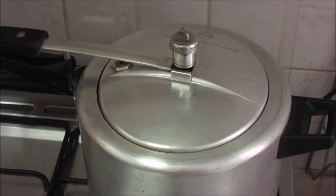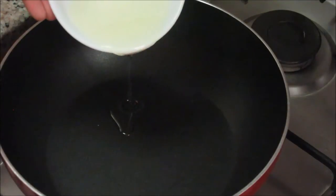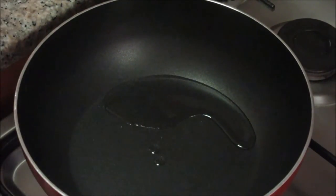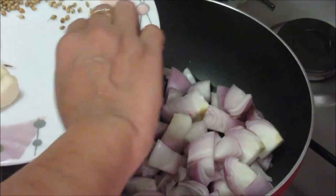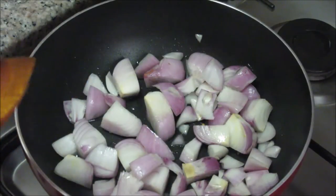Till the time our meat is getting cooked, let's start making masala for our curry. For this take a frying pan, add about 1 tbsp of oil, and add the roughly chopped onions. Roast these onions till they get dark brown in colour.